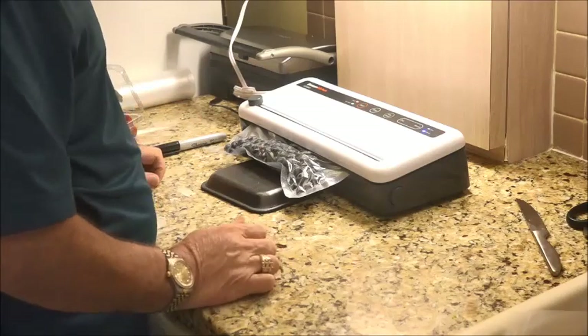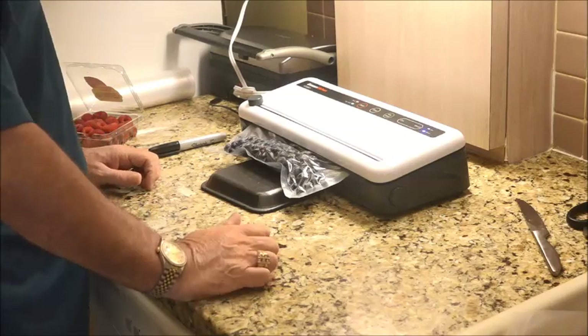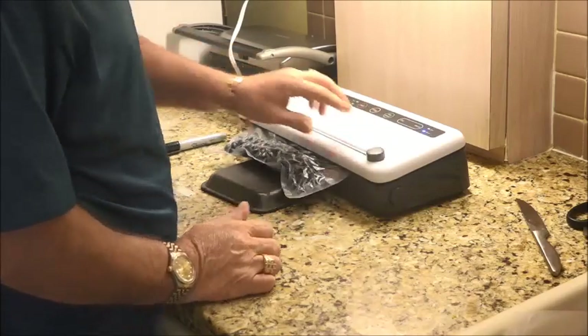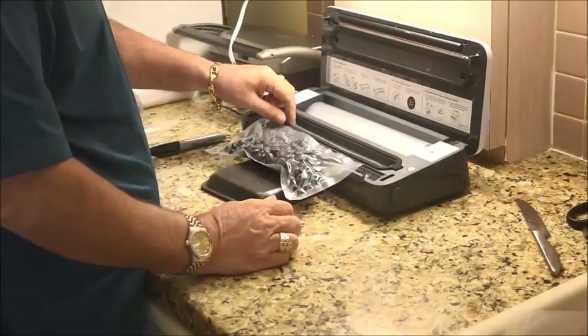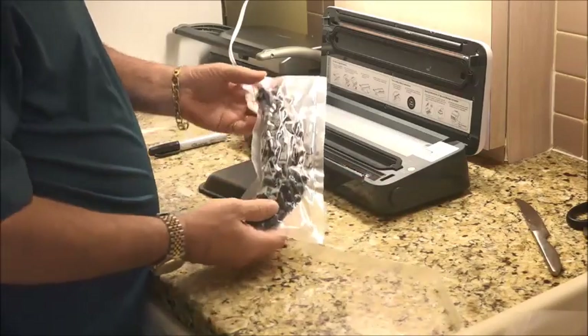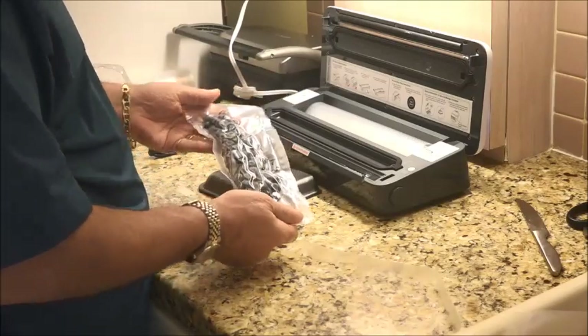We're ready to seal. Shake them up a little bit and set them on top of the little tray. Stick them right in there. We're going to be using the moist mode — make sure you pull these sides before you press them down. Moist — go ahead and vacuum seal. And there you go. You'll notice that it didn't crush the blueberries. It's sealing and we're done. Go ahead and cut that extra off and you have a nice vacuum package.